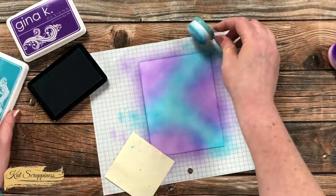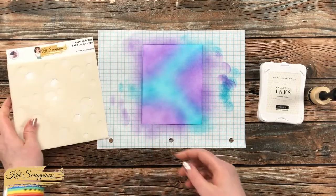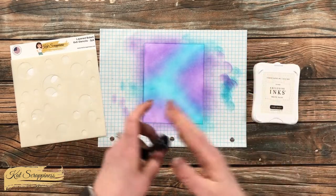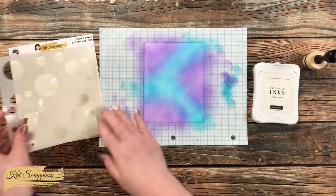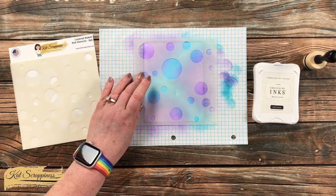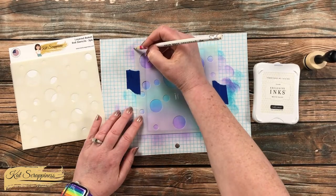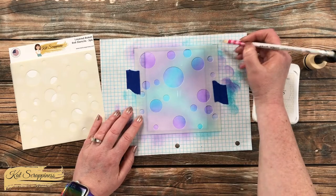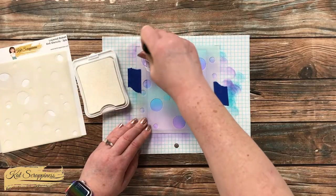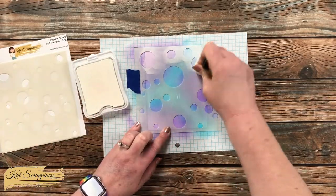Once I had a good saturation I moved on to the stenciling. It looks a little splotchy on screen but the ink I'm using does have a leveling agent and it's definitely going to look more smooth at the end of this process. For the stenciling I brought back in the layered bokeh stencil set as well as some white ink from my stash and a foam ink blender. You can use whatever tools you're comfortable with — for me this works better because I want to pounce it on instead of blending it with a brush. I got my stencil in place and, totally optionally, made little pencil marks at the corners so I know where to place the next stencil later.